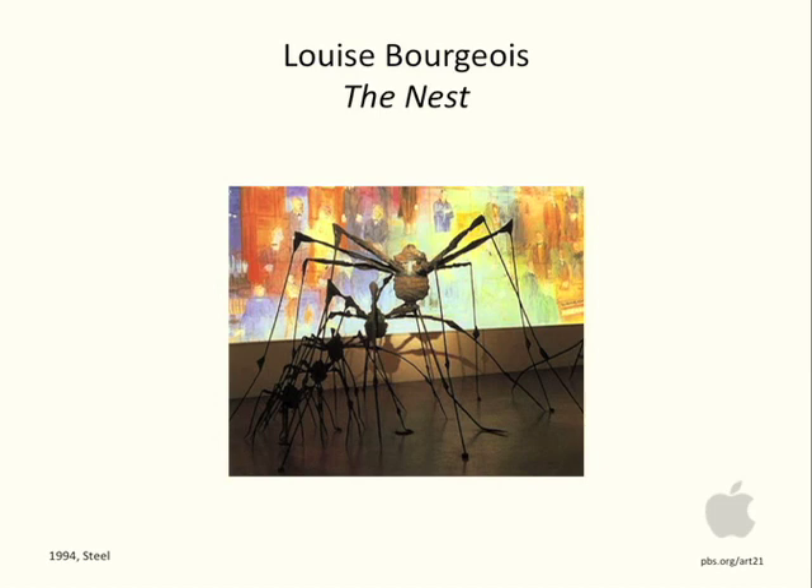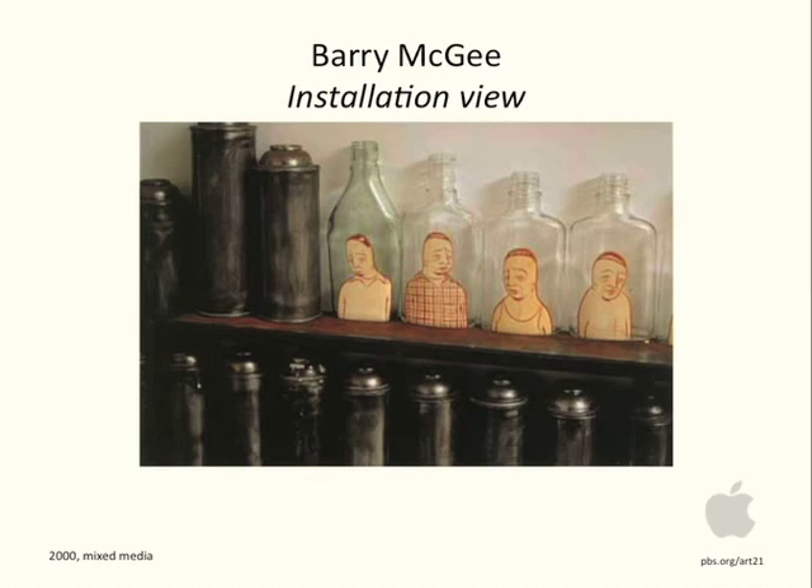Louise Bourgeois's spiders, called The Nest, are made of steel. In Barry McGee's work, we can refer to it and talk about its form — the form that these pieces take has to do with the physical bulk of the glass, the drawings on the glass, and then the installation itself and the form that this installation takes.